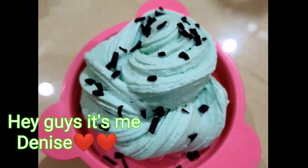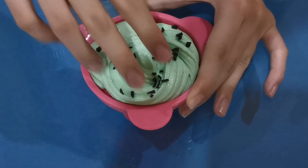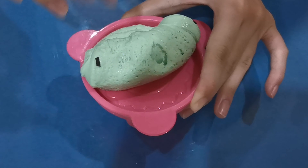Hey guys, it's me Denise. I'm back with another slime tutorial. For today's video, I will be teaching you guys my own recipe of mint chip ice cream slime. This is one of my favorite ice creams, so I'm super excited to make this slime.